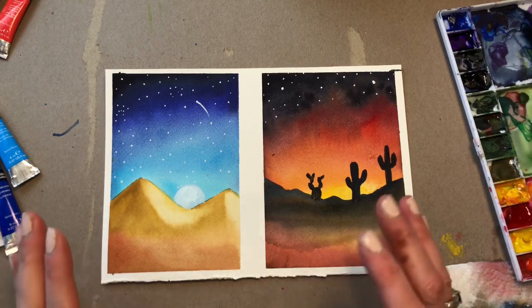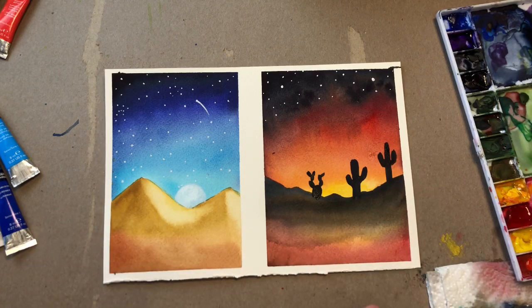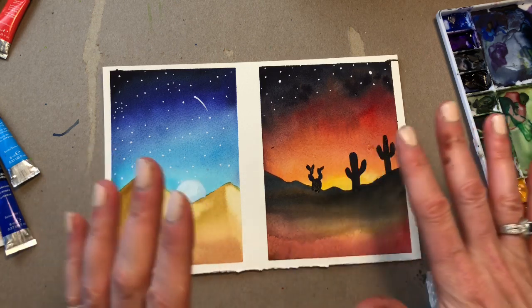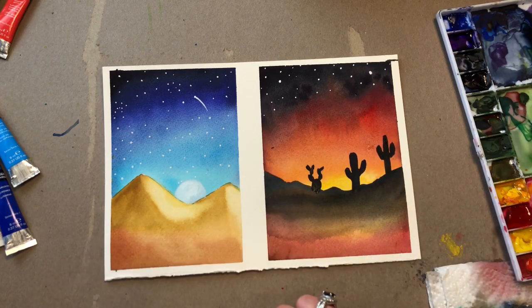Hello everyone, welcome to my channel. My name is Ellen Kimmy Trent. We're working on a hot and cold desert sky today. These are just fun little practices that you could do when you're trying to learn how to deal with wet-on-wet technique, because we're doing a lot of blending of the color. So let's get started.